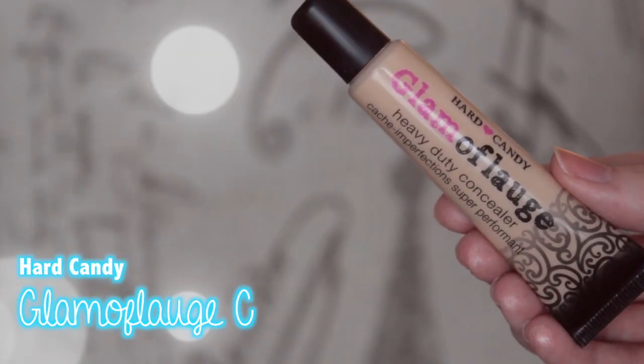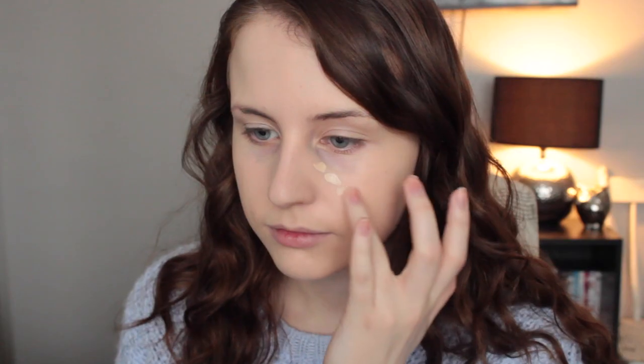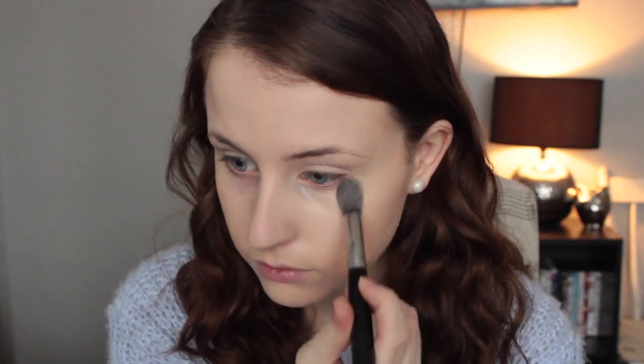You guys saw this one coming already, but I'm going to be concealing my under eye circles with the Hard Candy Glamouflage Concealer. Like I always say, this stuff is amazing. It's hardcore, it's heavy duty. If you need something really good to cover very dark under eye circles, I totally recommend checking this out. I mention this in probably every single video but it's just that good.